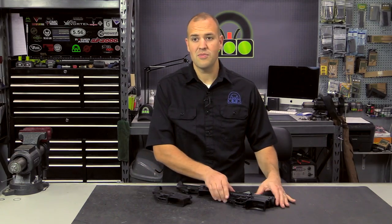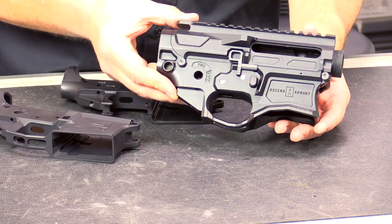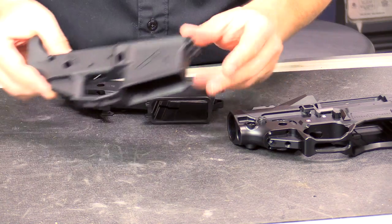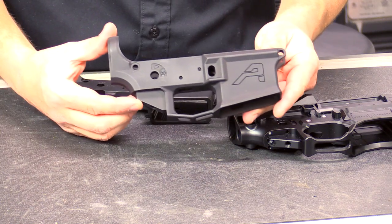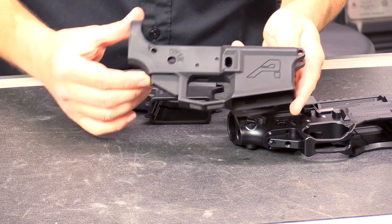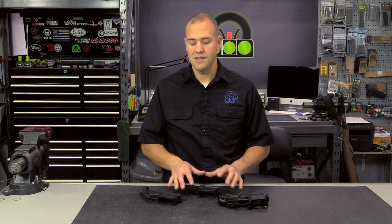I also have something a little bit higher on the scale, and this is from Ascend Armory. This is a billet lower receiver. And then I kind of have something that isn't necessarily new to the market, but something that a lot of people don't know about, and that is a forged receiver that has some of the features and looks of a billet receiver. So we're going to talk about some of the pros and cons of all these different types.